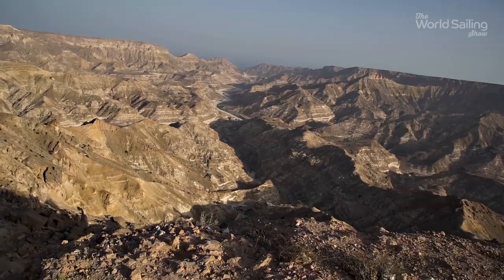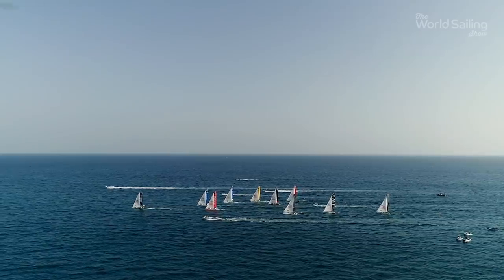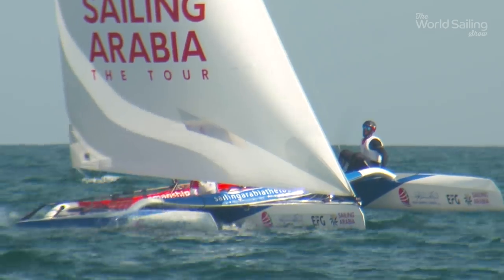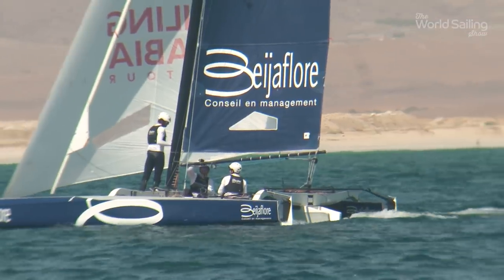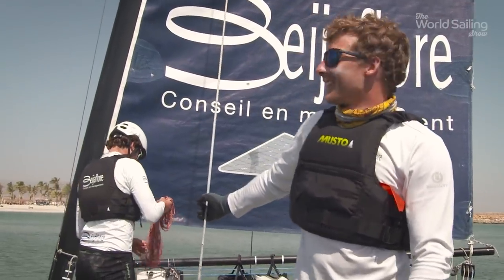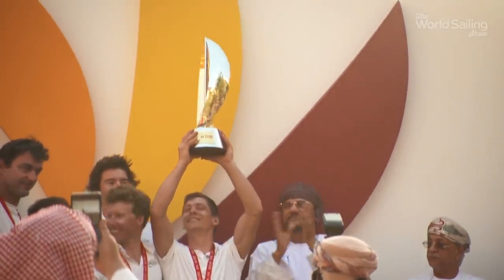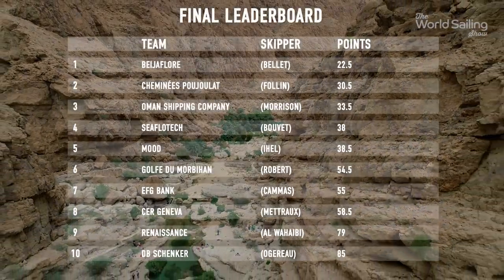The conditions today are very difficult — a lot of wind but very shifty. It's very difficult to read the gusts on the water. As the circus rolled into the final venue, a showdown in Salalah was in store. The inshore racing started in light conditions, where Béja Fauré delivered a masterclass performance. Behind them, Follin and Morrison were battling for the podium. But when it came to the overall trophy, neither could stop Bellet's team from taking the win for the second time. We are very happy to win it for the second time — this year in Salalah, it's amazing. While the overall trophy went to the same team for the second year running, no one was in any doubt as to how much tighter the racing had become.